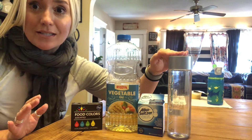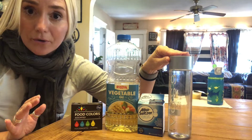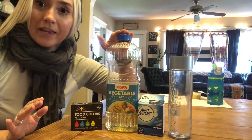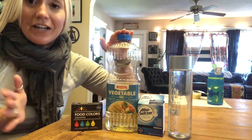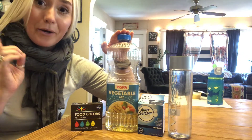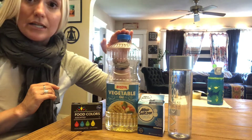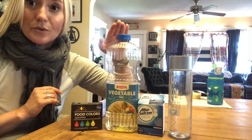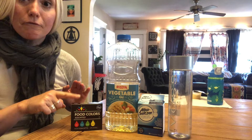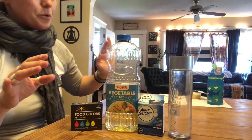There's not much that you need. But if you're going to do this along with me, you're going to need some kind of water bottle, Alka-Seltzer, and any kind of oil. Vegetable oil is the cheapest — vegetable or canola oil. I recommend do not use olive oil because that's much more expensive, so see if your family will allow you to use some vegetable oil. You're also going to need some food coloring, but you can do it without food coloring and it's still a pretty cool effect.